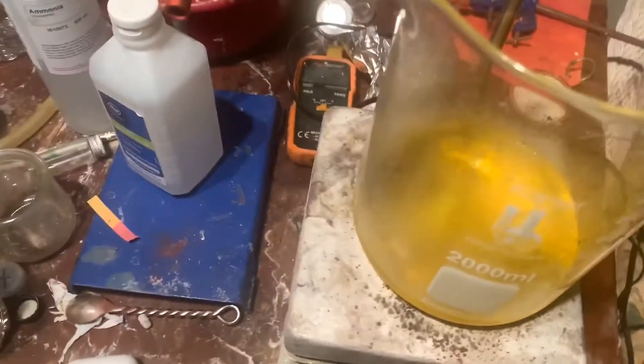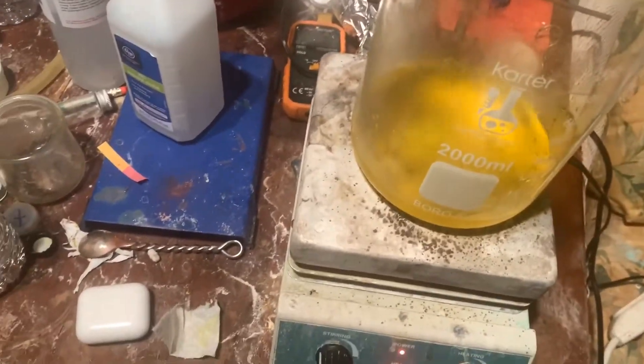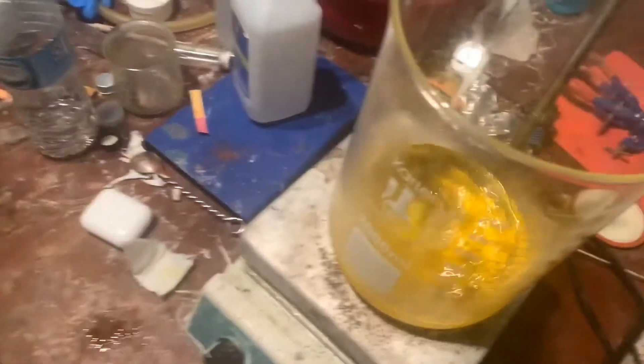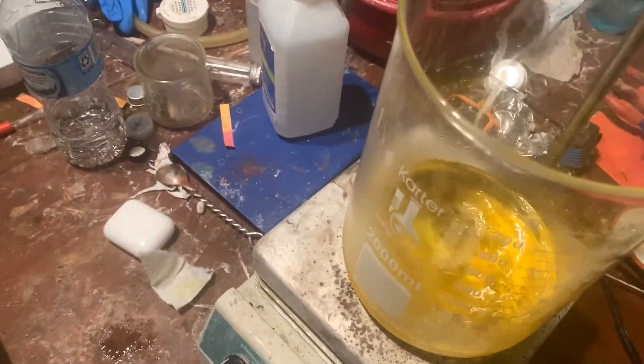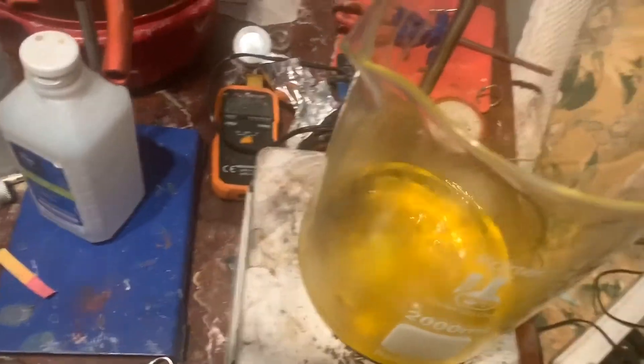I just did an addition of about 50 milliliters. So once all that ammonia is consumed, I will add more, and I will check the pH after I don't smell ammonia anymore.